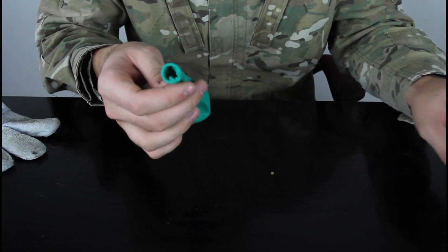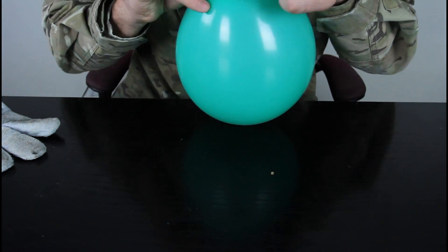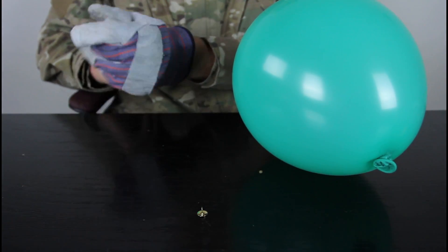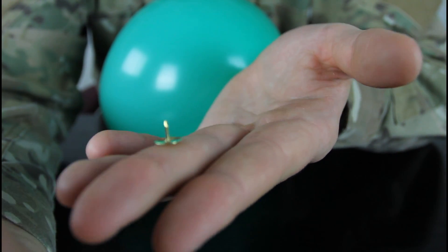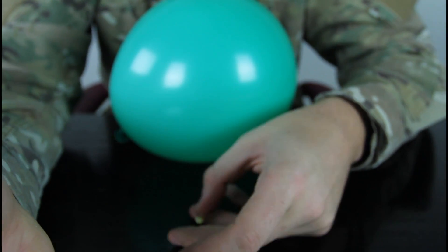First we're going to blow up the balloon and tie it up. Then you want to put the glove on, just in case — this is very sharp right here. That's what I mean by the thumbtack, you see how sharp it is over here. So let's test it out.